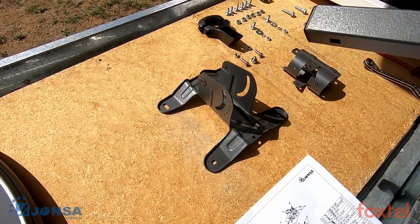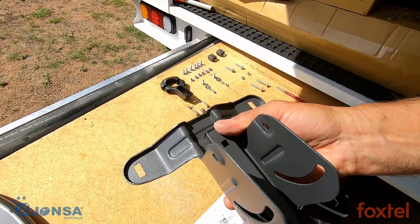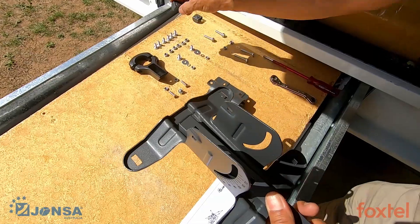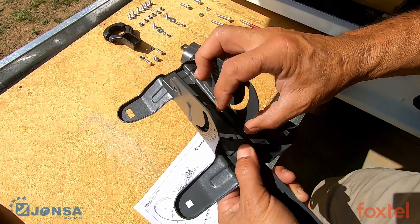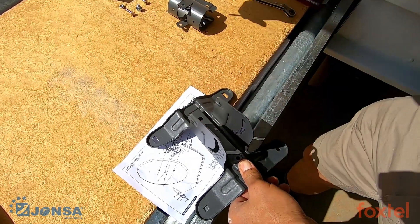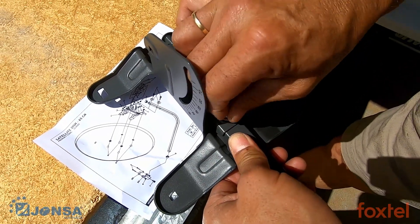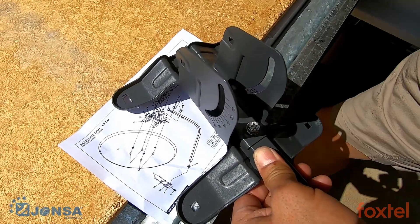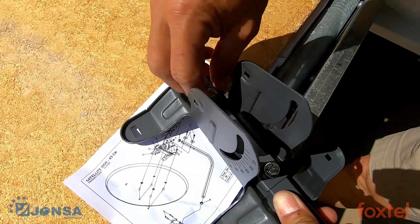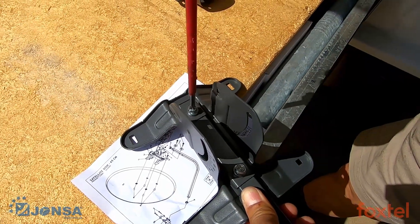Next step is to assemble the LMB arm to the reflector bracket. Place the LMB arm over the bracket like this. Then pick up the first of the square washers and position it over the hole. Take one of the hex head screws and insert it into the hole. Then again, square washer, hex head screw, and finish it with a screwdriver — nice and tight.